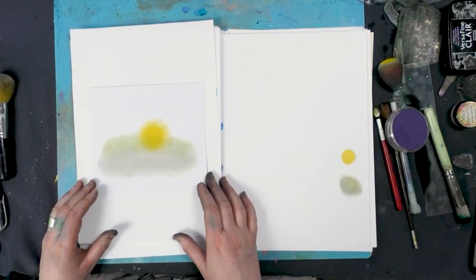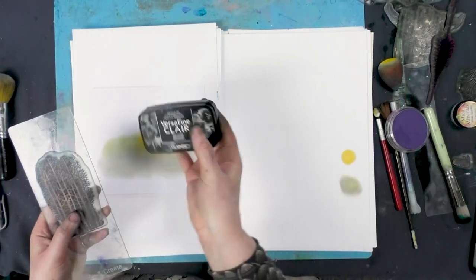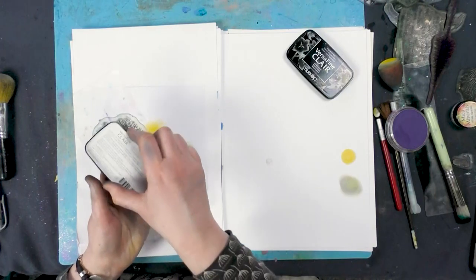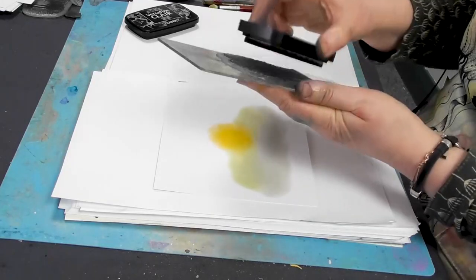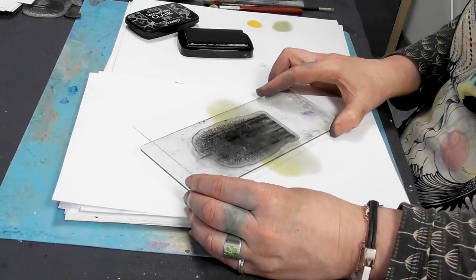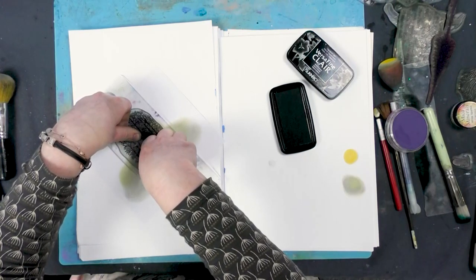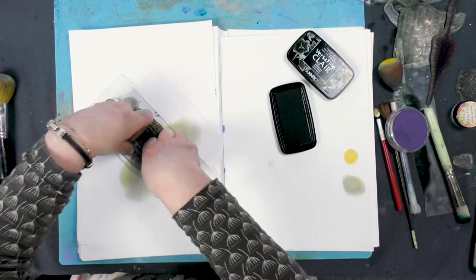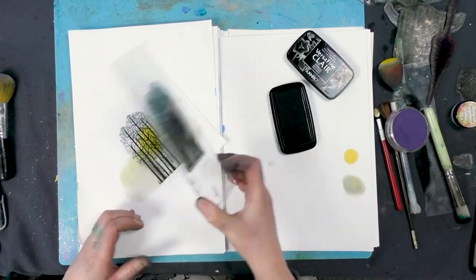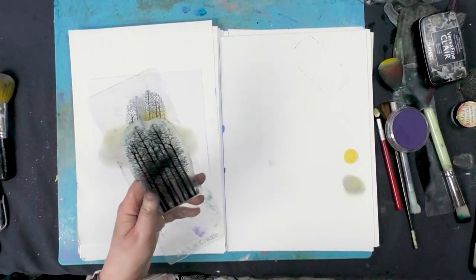I've got my tree stamp here and I'm going to be using the Nocturne Versa Fine Claire. So inking up, make sure the stamp is completely covered and then we're going to pop that down right in the centre there. Give that a good press and let that stamp just rest on the card a while and let the ink soak in.